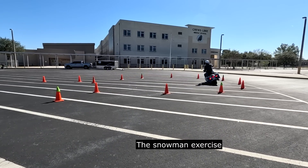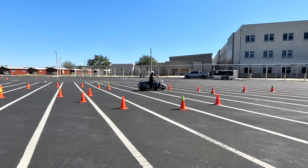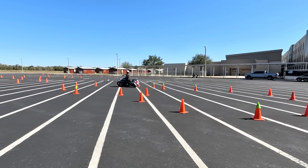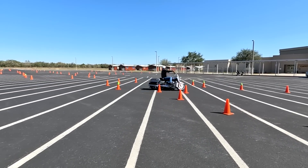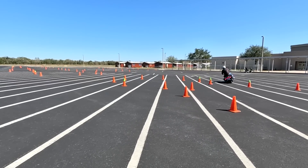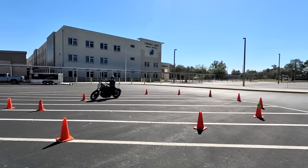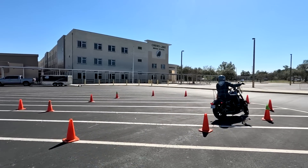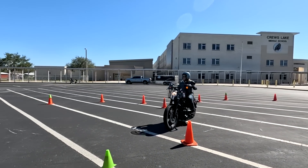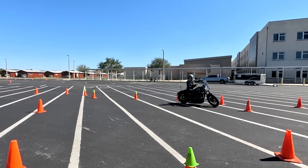Now we move on to the snowman — that's three circles. The first is 30 foot, the second is 26 foot, and the last one is 24 foot. Steve got so good that he's even doing this without any rear brake, simply using his head and eyes and the friction zone. So many people find this a difficult exercise because there's a lot of cones in a confined space, but you only have to look at the green-tipped ones. This is Allison's third time through the exercise and she gets it perfect. Notice she's using all the space available, tracking her front tire right alongside the cones. She's in the friction zone with just a tiny bit of pressure on the rear brake — sometimes she doesn't even need it. She turns her head and eyes and looks where she wants to put that motorcycle, and it goes there every time.